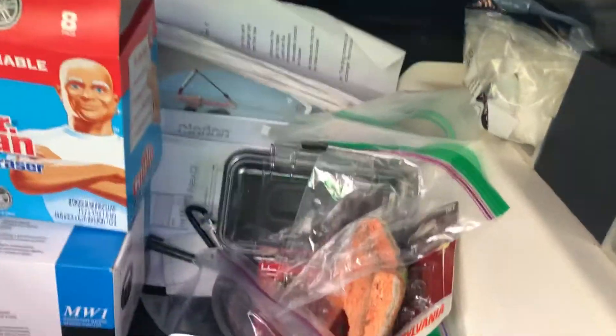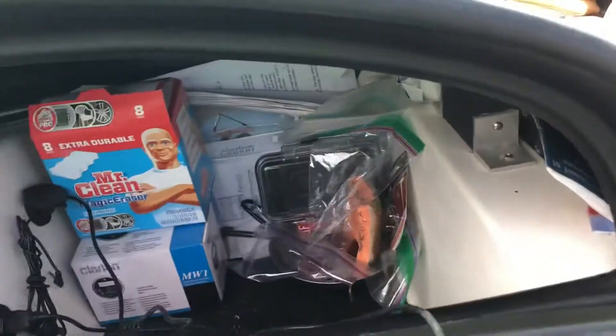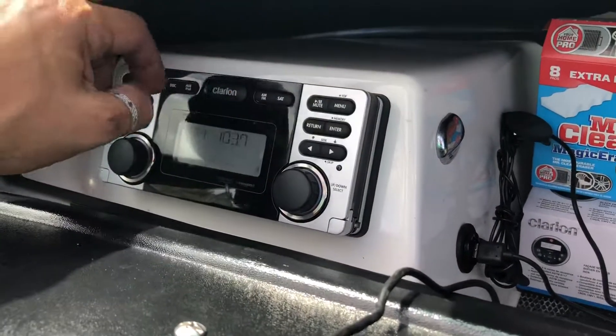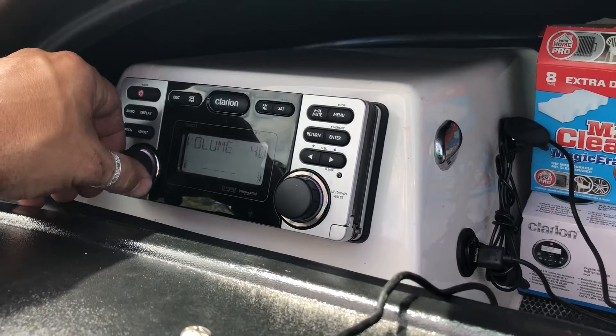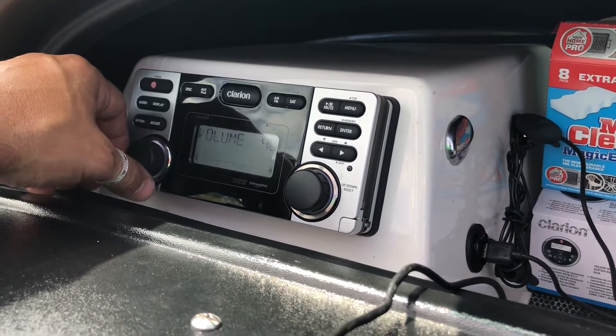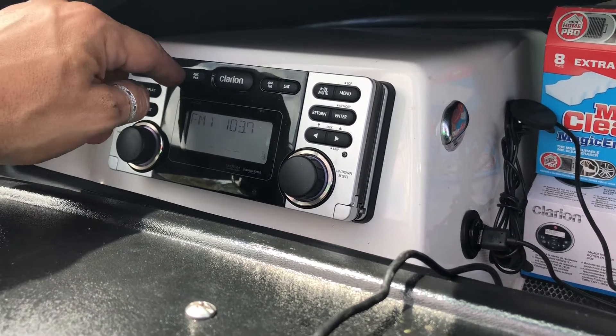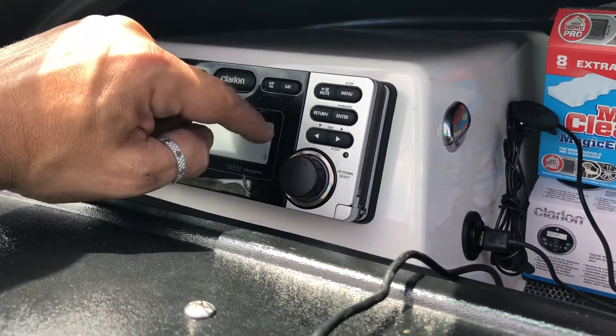Otherwise pretty clean in here — a bunch of manuals for the amplifier, the Perfect Pass, the radio, just some spare bulbs and stuff. Pretty clean in there. You can just hit your mute button and you've got the radio. The radio definitely goes louder off my amplifier.